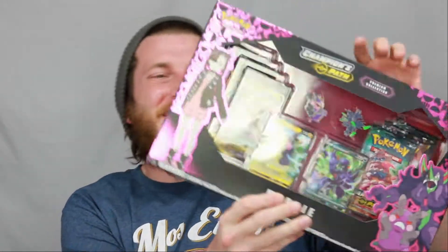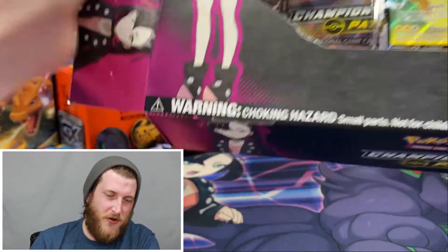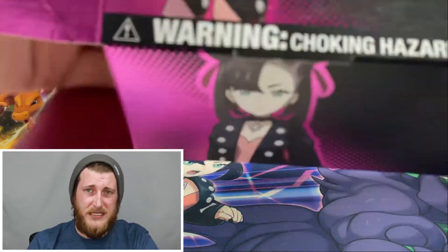What's going on everybody, ASXTCG here back with another Champions Path video. Today we're opening up another Marnie Premium Collection box. I'm super excited to get into this for you guys. If this is not your first time back, thank you so much for coming back. If this is your first time, thank you so much for stopping by. Hopefully we can get some awesome pulls today.